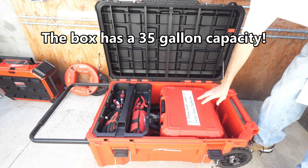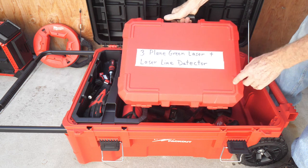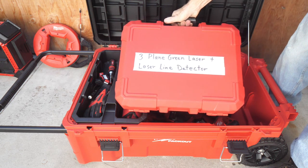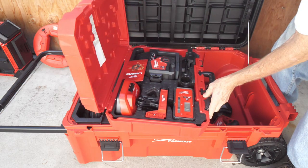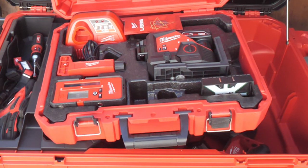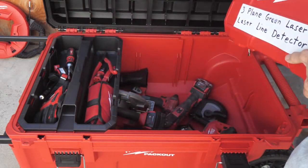First let's open it up and see what we have. In the case, I have a three-plane green laser with a laser line detector. I did a video on this recently — this is the nicest tool. It's just fabulous to have on a job site. It's professional and really visible. Here's the laser line detector right there.